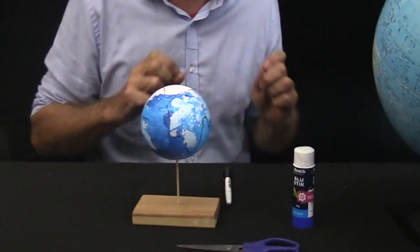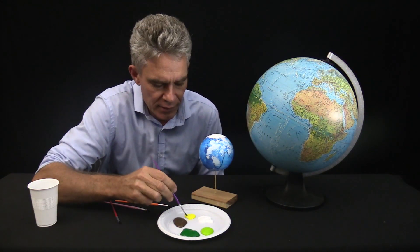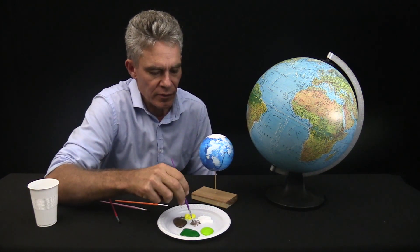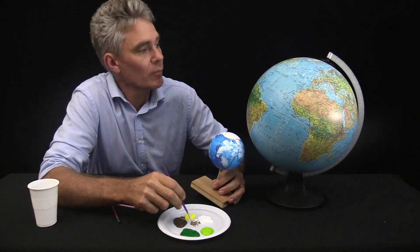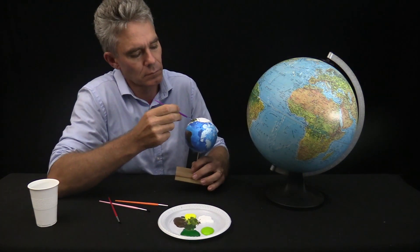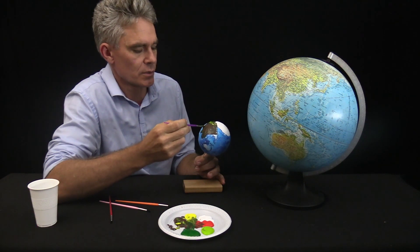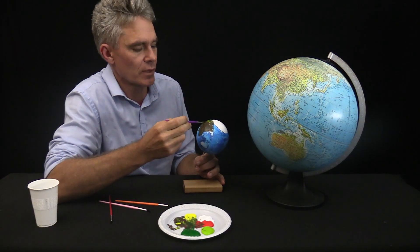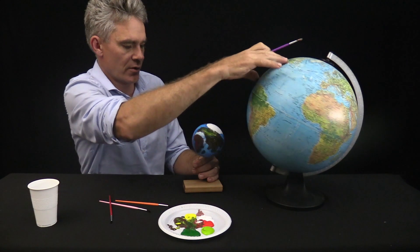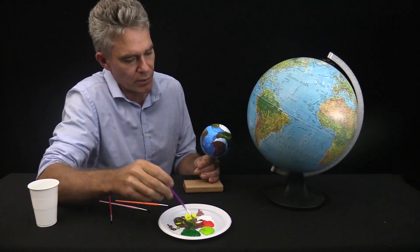Now we start painting. I've got the globe to inspire me. I'll go around the outsides with a light brown and then build it up with greens — a bit of farmland in Africa. Some oceans and seas I can add a bit later. South America has a big green patch here, so let's go to the green patch.